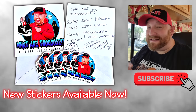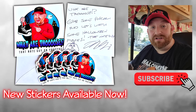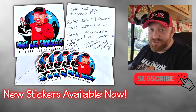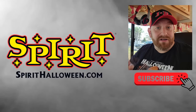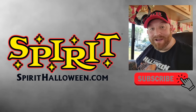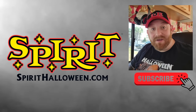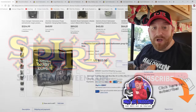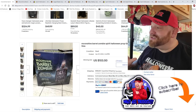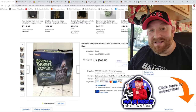Okay guys, holy crap. I am so excited today because I wasn't even looking for these things. I was doing something totally different, and I happened to come across some more animatronics from Spirit Halloween on eBay that I don't think I've ever seen. I bit my tongue last night and it hurts, but let's jump right into this.